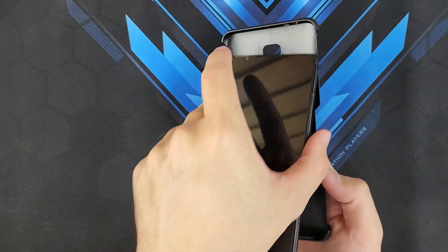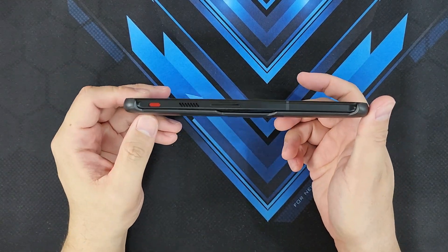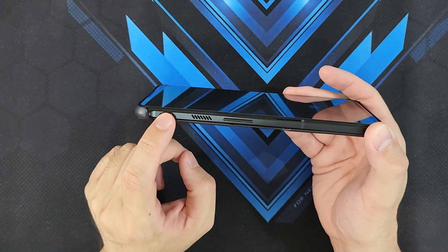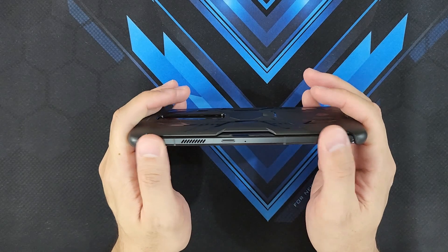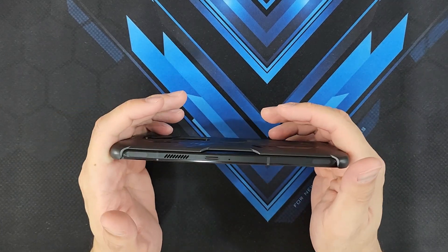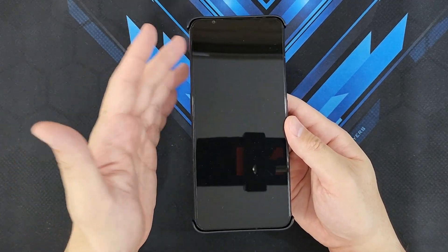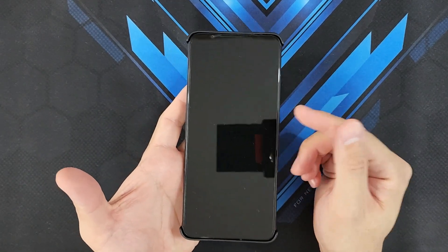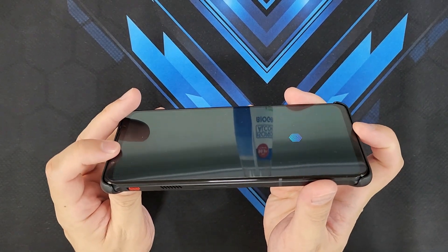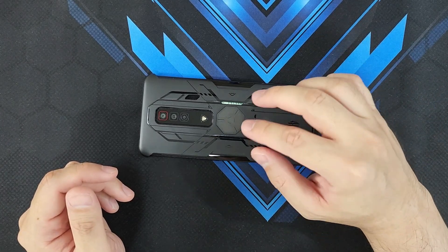In order to put it on, I tend to put the top part first. Looking at it, you're going to have protection at the top and the bottom, but your sides are actually completely open. The left side is completely open, so you still get access to your dedicated game center switch, volume markers, and volume up and down. At the top it's also completely open — you've got the vent, your left and right shoulder triggers, and your power button. In terms of protection, not really sure how well this case will protect the phone. If you drop it sideways, your left and right side is at risk of damage.